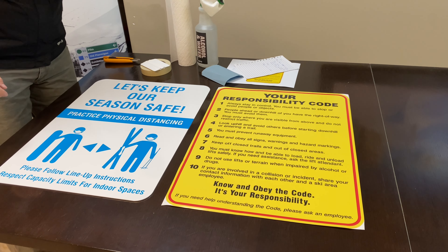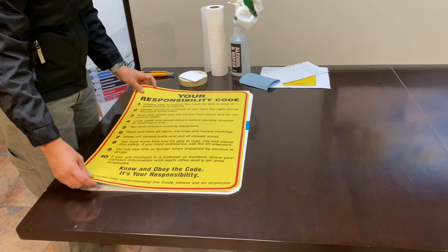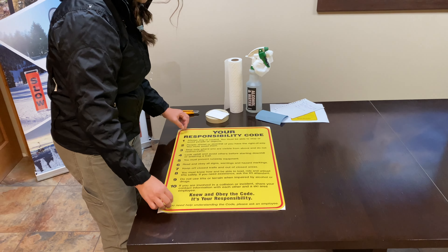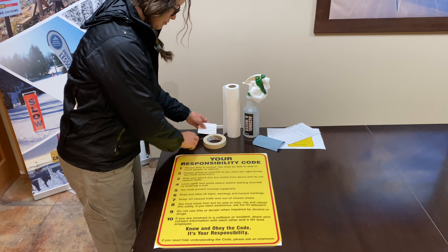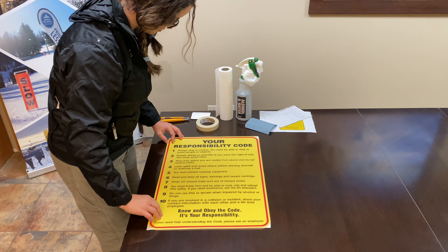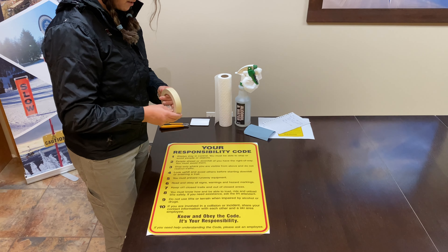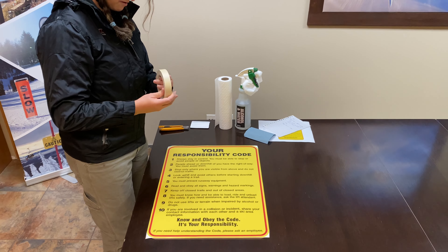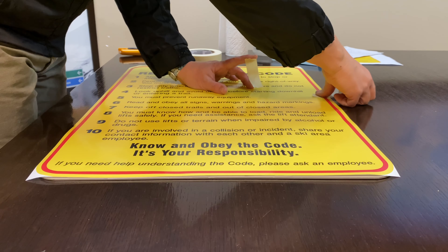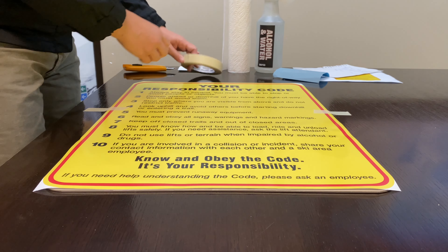When we're done that, the next step is putting the decal on top of the existing sign. You just want to make sure it's nice and lined up — it matches the width and length of the sign. We're going to apply tape on it to hinge it. The hinge method is just sticking some tape on either side.